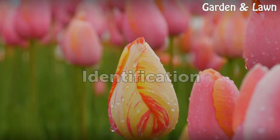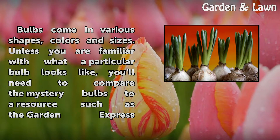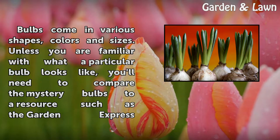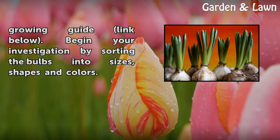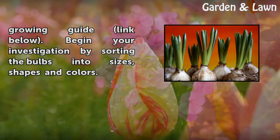Identification. Bulbs come in various shapes, colors and sizes. Unless you are familiar with what a particular bulb looks like, you'll need to compare the mystery bulbs to a resource such as the Garden Express growing guide. Begin your investigation by sorting the bulbs into sizes, shapes and colors.